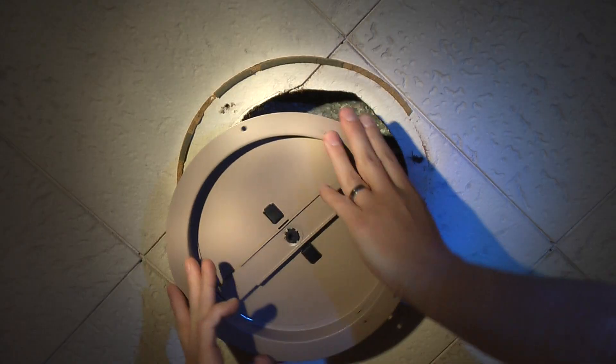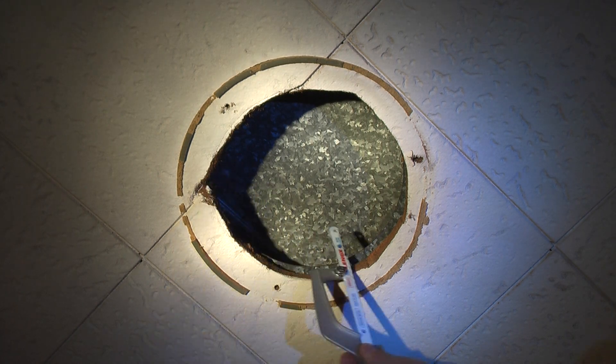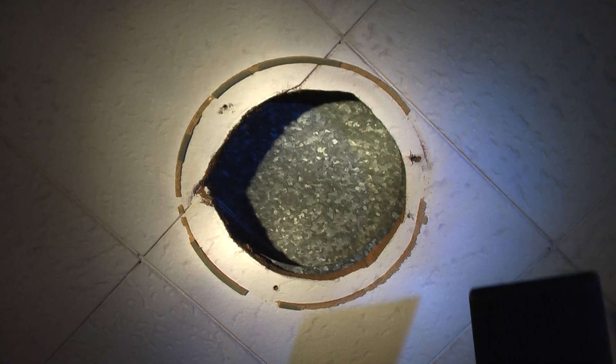Looks like we are somewhat close. So I start to cut away some of this ceiling tile. This ceiling tile is not easily replaceable anymore so I want to be careful what I'm doing here. I have a dust mask and safety glasses in effect so I don't breathe this stuff in or get it in my eyes. Also I'm going to use a vacuum.